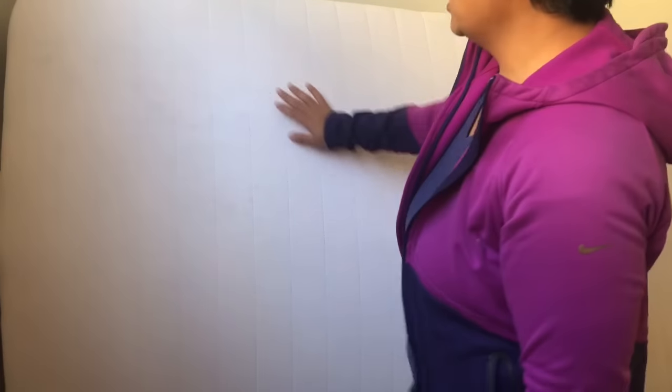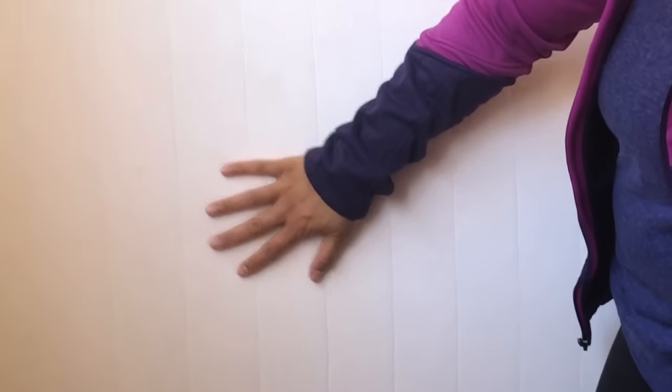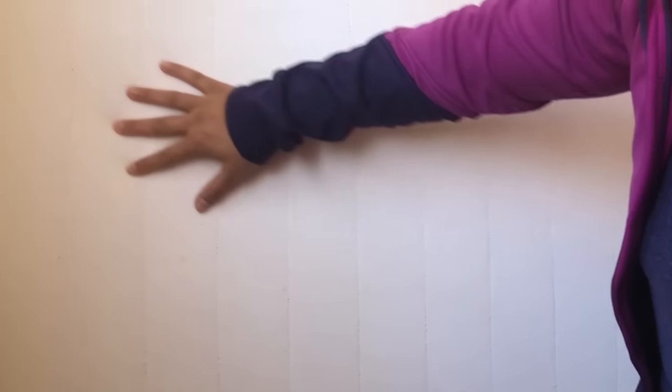I'm so excited to show the final results of the mattress. I am so, so happy with how it turned out. I'm not sure if the camera can pick it up, but all of the urine stains themselves have totally disappeared.